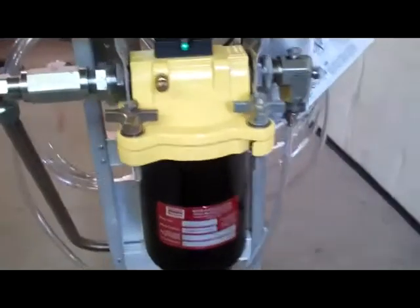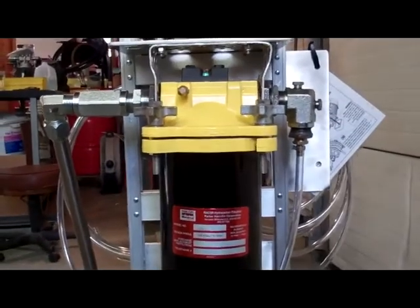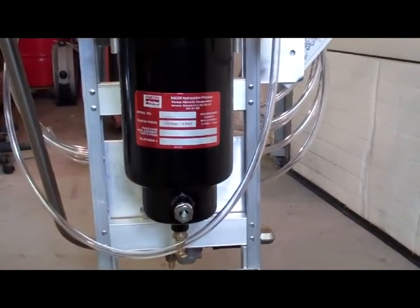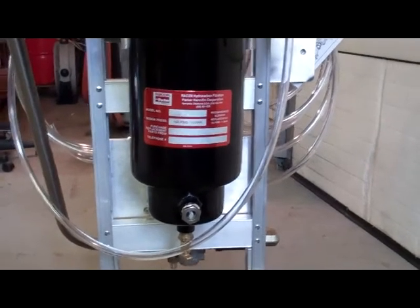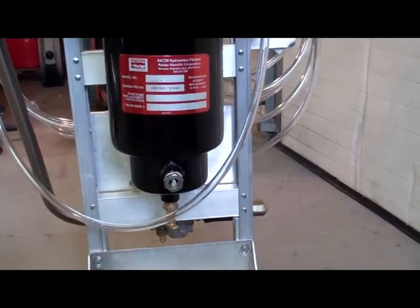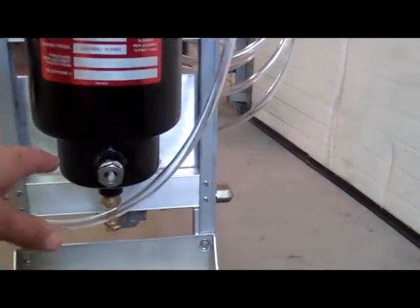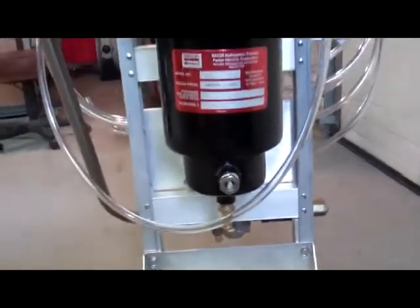This unit is probably rated for closer to about 30 gallons per minute, so it's oversized for the flow we're going to run through it. As a coalescer separator, it's going to essentially coalesce the water out of the fuel. We've got some seriously contaminated diesel fuel, and the lower sump will fill up with water and then we'll be able to drain it off as it fills up.